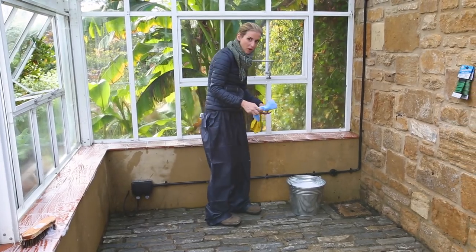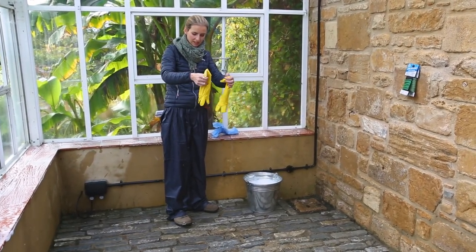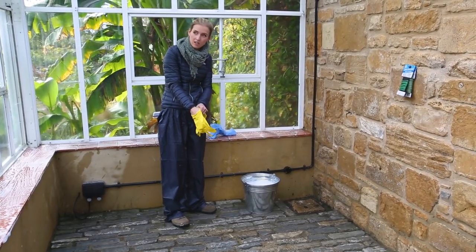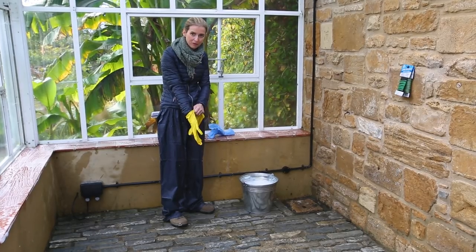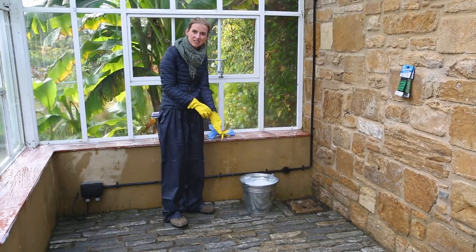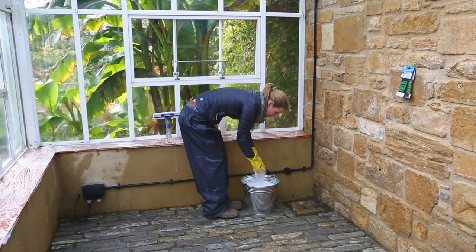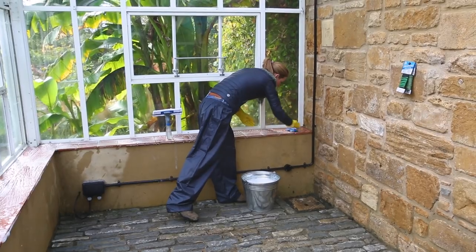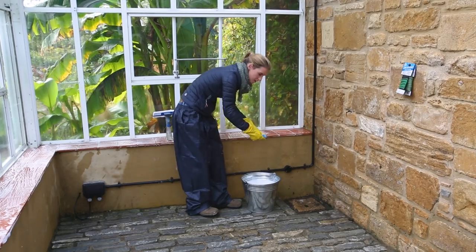One of the most important things to clean in a greenhouse is the glass, because ultimately we use a greenhouse so it gets lots of warmth — heat from the sunshine. So we need this glass to be super clean and clear in order to get the maximum amount of light in here for our seedlings in the springtime and our tender plants in the winter. Especially given that we have such dark days here in the UK, it is important to really maximise that light. So my next job is the windows.